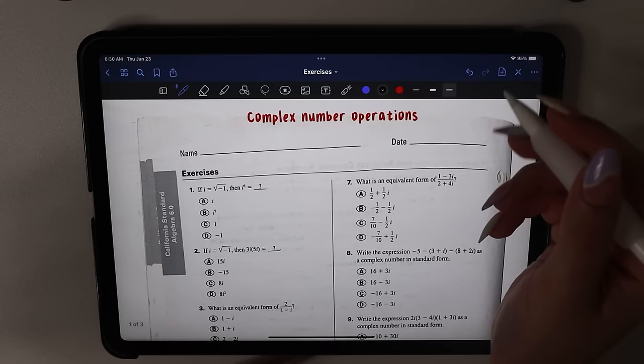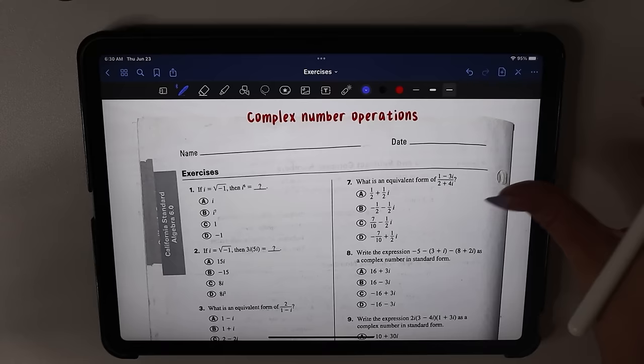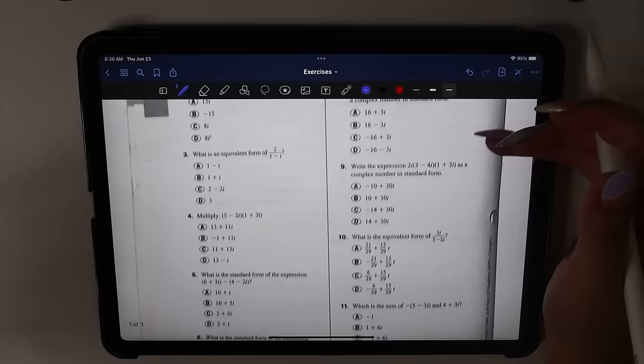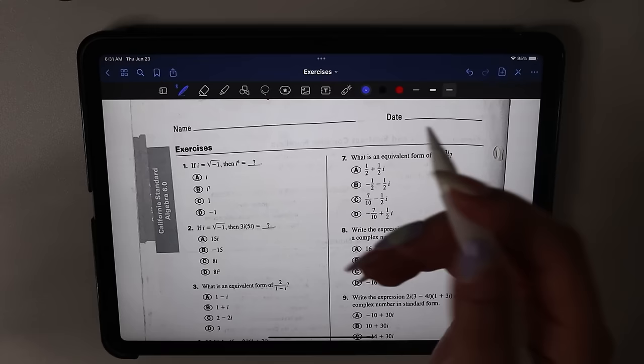Yes, we're doing complex number operations today. This is actually scanned from a workbook that I found — I'm not sure if it was mine or my brother's — I just scanned a page and we'll be doing that today. I'll let you guys know what book it is, just to give credit. This is definitely not my worksheet.